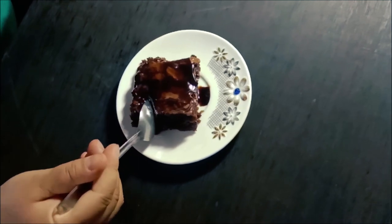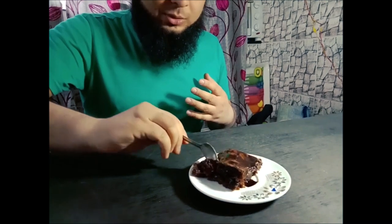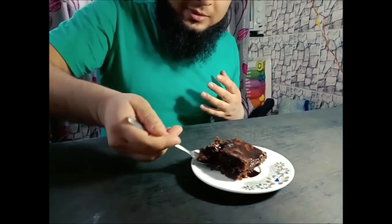Now we will taste this brownie. Let's see how it is, how the taste is. In the name of Allah. Very delicious! I cannot imagine that we have such a great chef in my house. Thank you so much.